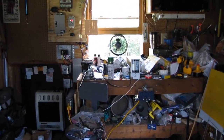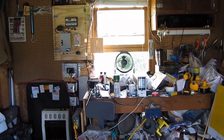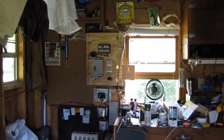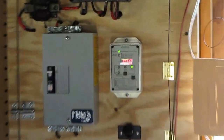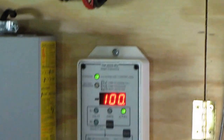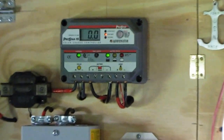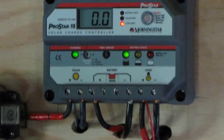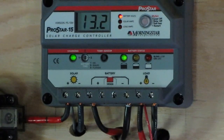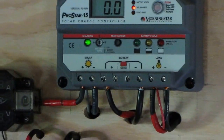That's my other part of the shop. Took the air conditioner out of there, got a fan going in there. And that's my little small off-grid system. It's reading 100% on the battery bank right now. We're at 13.2 volts. Doing a heck of a job.